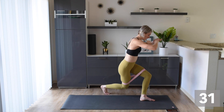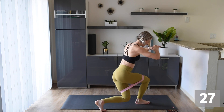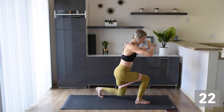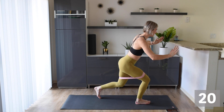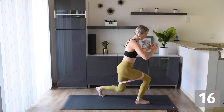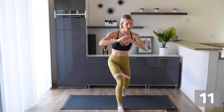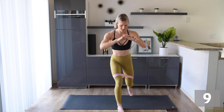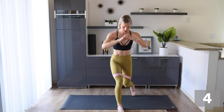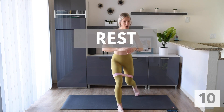We're here for just another five seconds and then we're changing — three, two, one, other leg. Here we go — same thing. Tap it, side to side. Make sure you're staying nice and low. We're in this together, guys! Feel that burn!